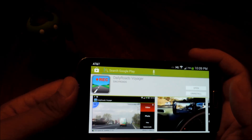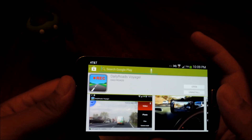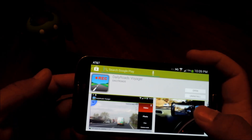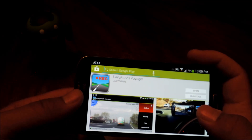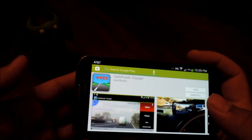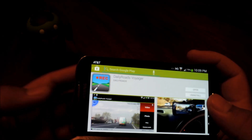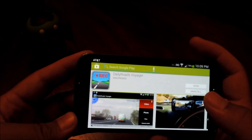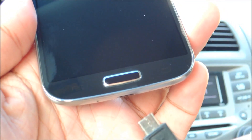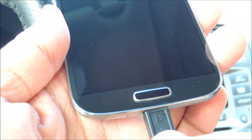So you're going to need a few things before we start. First thing would be a dock or mount for your car. There are tons of them out there — some made specifically for your phone model, and other universal ones with adjustable clamps. Second thing would be a car charger, because recording video is a pretty big battery drain on any phone, so you're going to want to be plugged in.